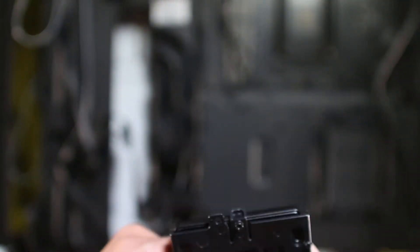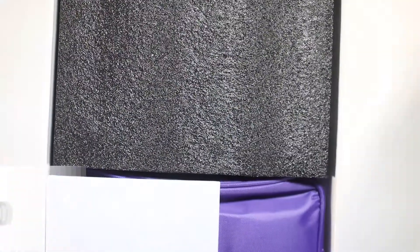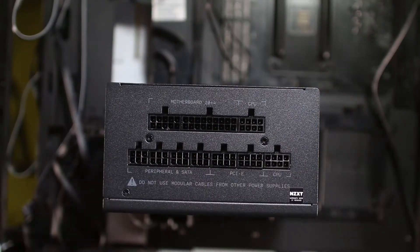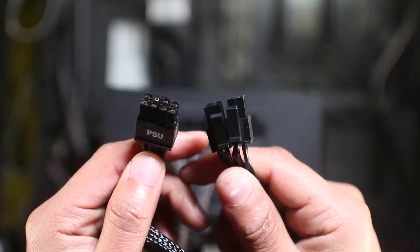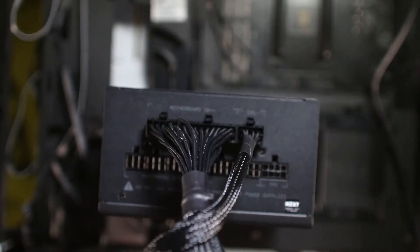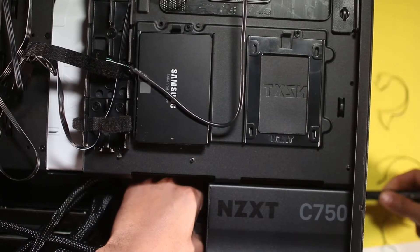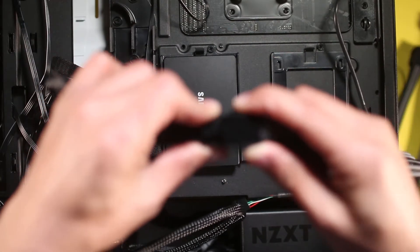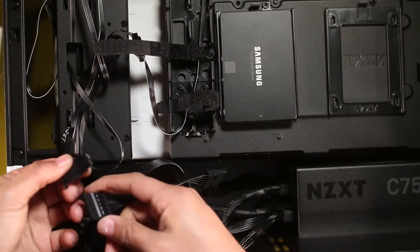We have the NZXT power supply, which is fully modular — that can save you a lot of space when it comes to cables. We're going to connect the motherboard pin cable, the CPU cable, the SATA power cable, and the PCIe cable for the graphics card. Install the power supply into the case with the fan facing down so it can push air out. Then connect the extension cables, and connect the SATA power to the water cooler pump, the hard drives, and the SSD.